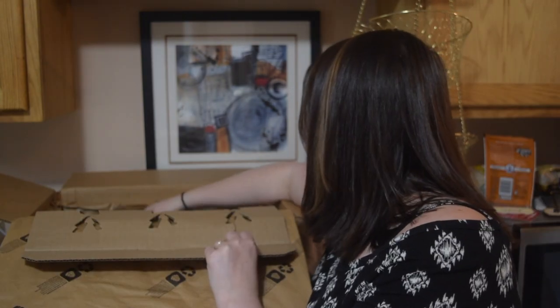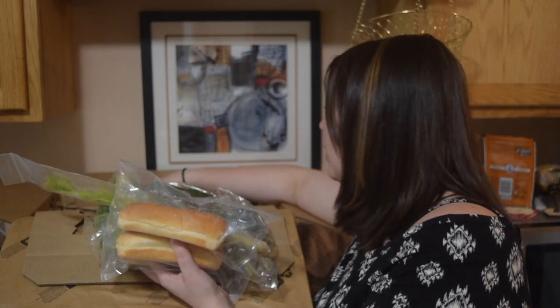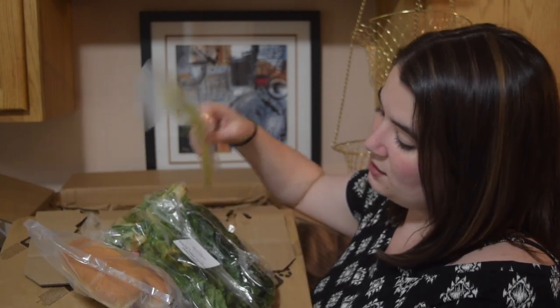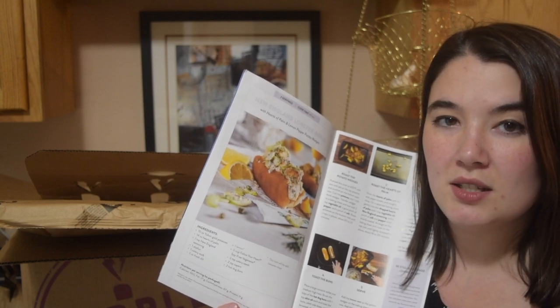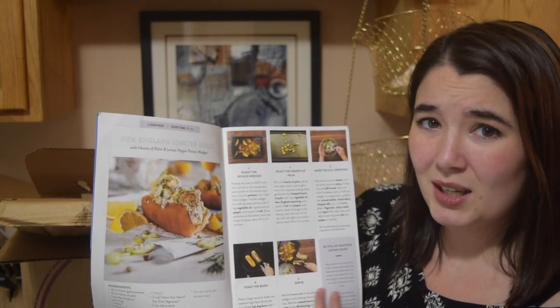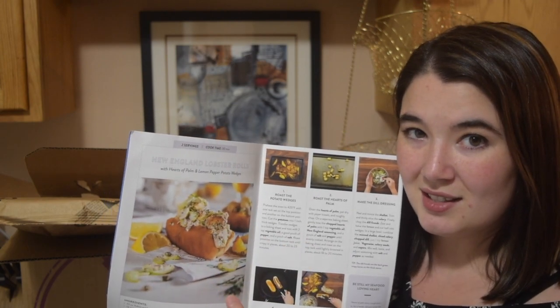Let's see the meals. It looks like they come separate this time — last time they were all grouped together in one batch. Some ingredients are separate and some meals are grouped together. This celery is for the sweet potato recipe and these are for the lobster rolls, which I'm super excited to try. These are part of the New England lobster roll. My husband really likes seafood so it'll be cool to try a vegan alternative to lobster. It seemed really intriguing — really different than anything we'd ever make at home. I also do separate videos showing us making the recipes and sharing whether they taste good.